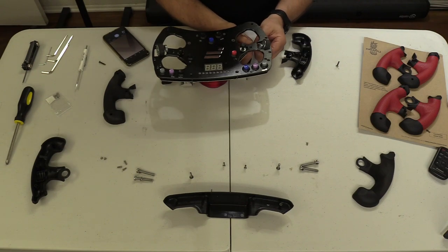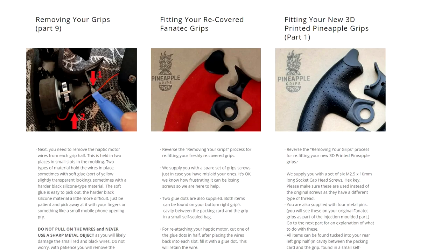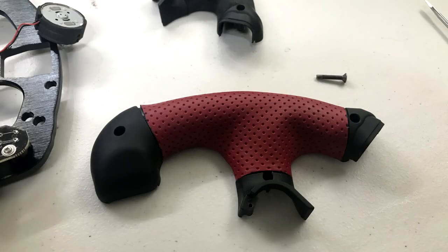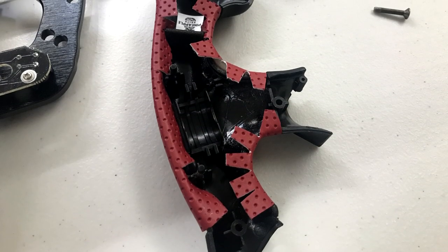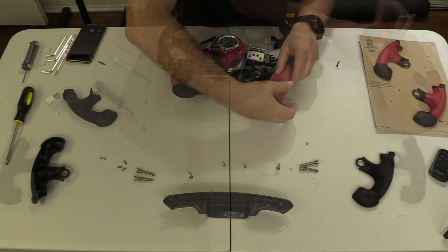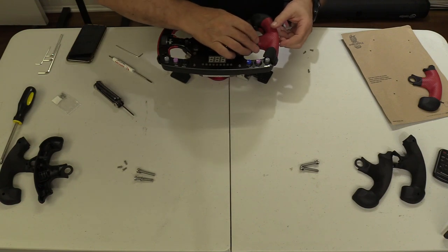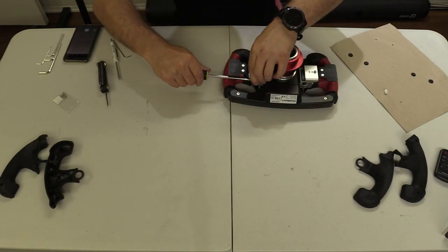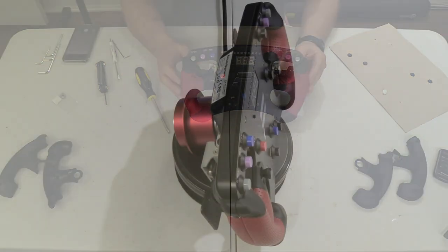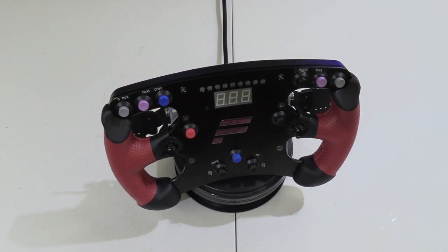I followed along with the instructions. The demonstration was for a Formula Black wheel, which was nearly identical to mine, and after nine steps my old grips were removed. You just have to follow the instructions in the right order and everything goes well. When you receive your new grips, you reverse the steps to put your wheel back together again. Nine steps later, you have what looks like a brand new wheel rim.